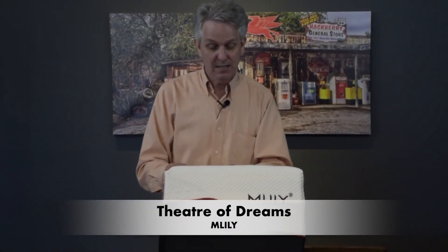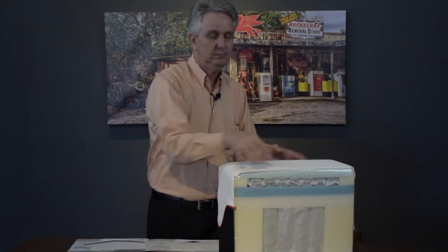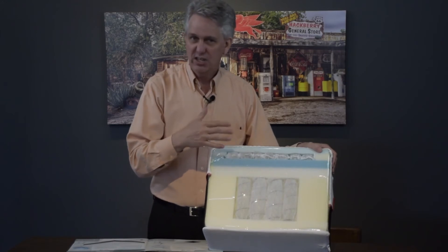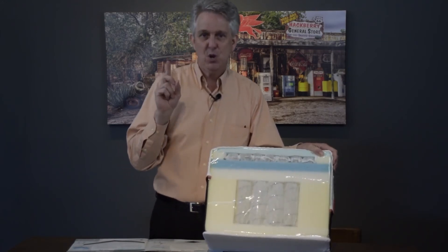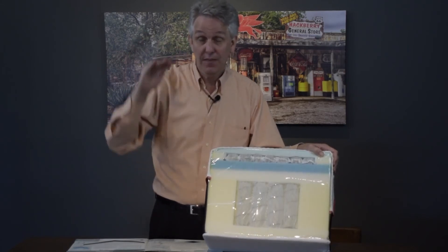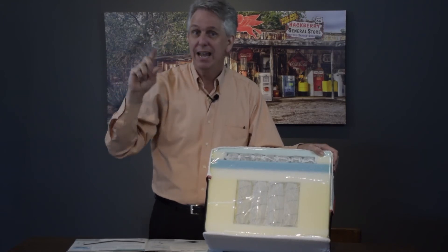Last but not least, this is the big boy right here. This is Manchester United's sponsored mattress — M. Lilly is a sponsor of Manchester United as well. What's unique about this is it has coil on coil. It has all the air gels and all the foams we were talking about before. If you ever get confused about what happens inside a mattress, online we have all the things laid out for you — pick out the foams that are important to you and get that mattress.